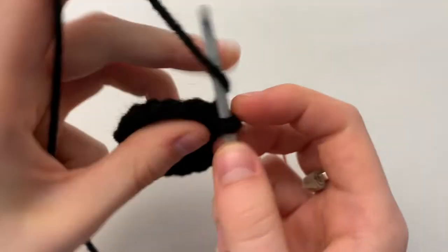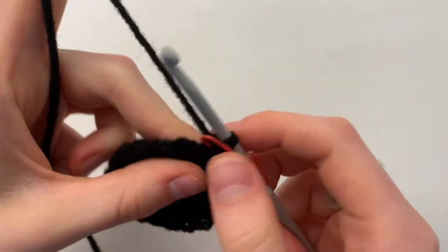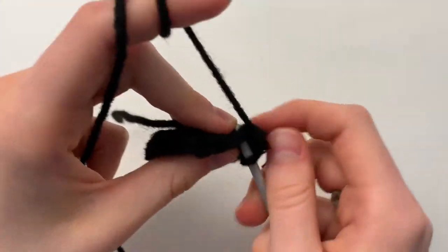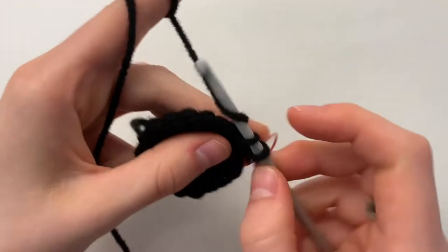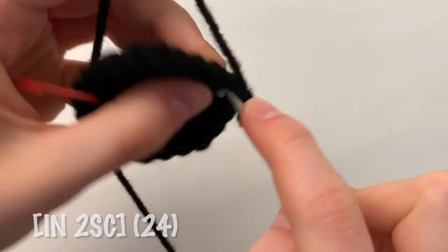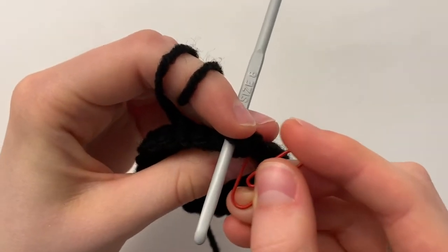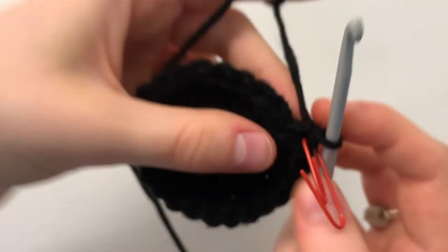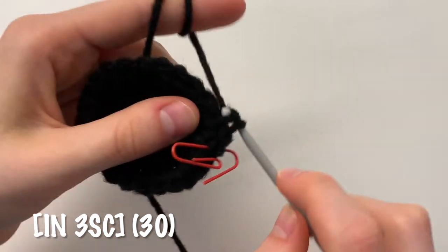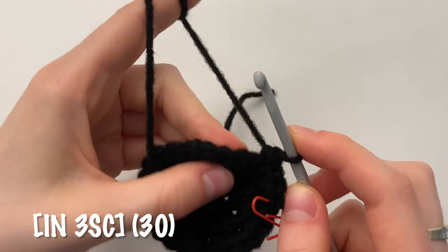For the next round, begin by increasing. You can stick your stitch marker in. Do 2 single crochets in the first stitch, then in the next 2 stitches do 1 single crochet in each, for a total of 24 single crochets. For the next round, begin by increasing once again followed by 3 regular single crochets. Repeat this pattern all the way around for a total of 30 single crochets.